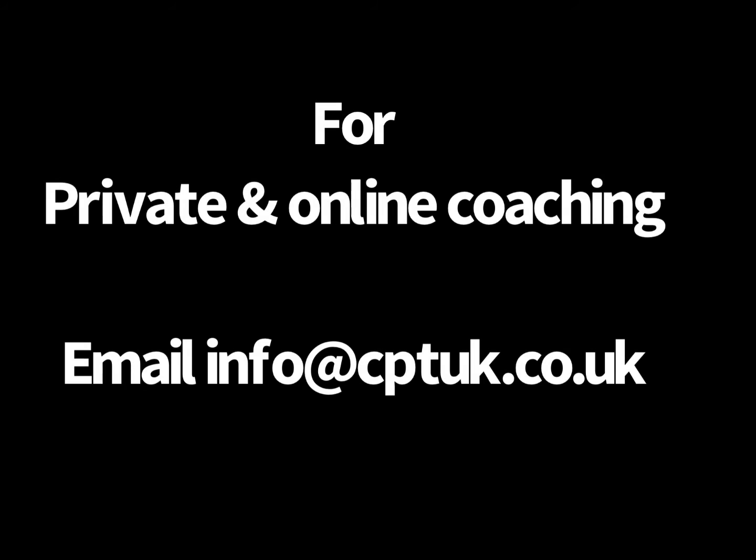My name is Coach Martin Goodwin. If you're interested in online coaching, feel free to contact me at info@cptuk.co.uk or visit my website at www.martingooden.co.uk.